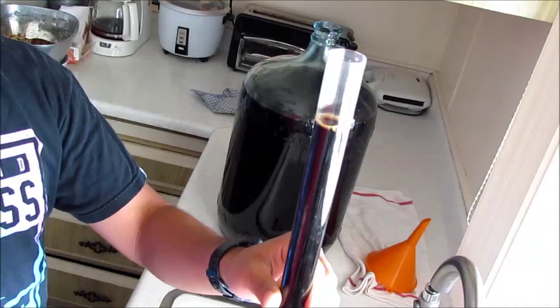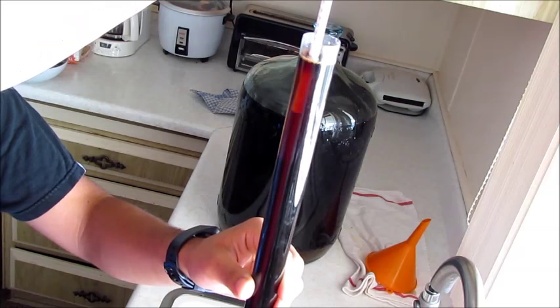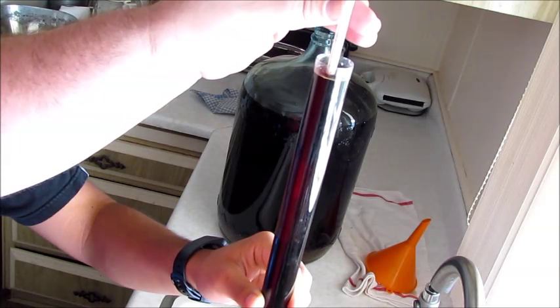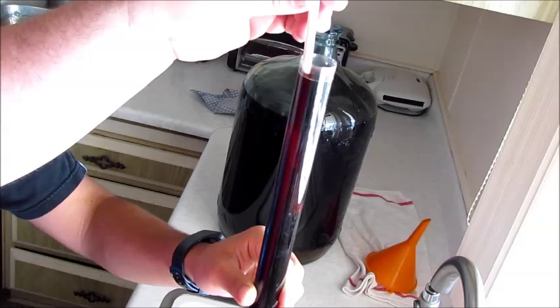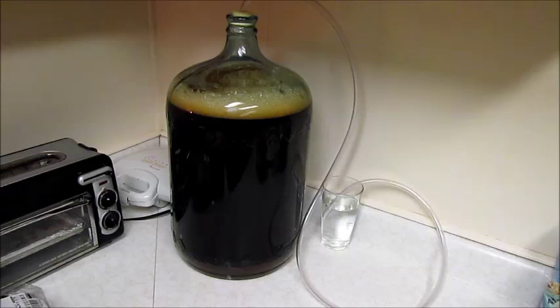Totally forgot to do something — we got the yeast in there and now we're going to use the hydrometer. We're going to drop it in the tube and find out our specific weight — it appears to be 1.08, which should yield us about 10 to 12 percent alcohol. On this side the specific gravity is 1.08 as it floats — it's worth the investment to get this little doohickey.